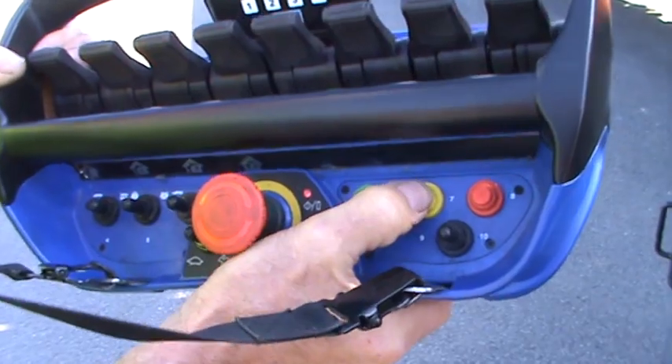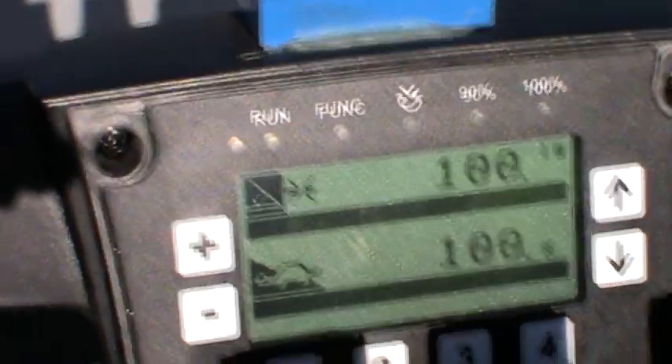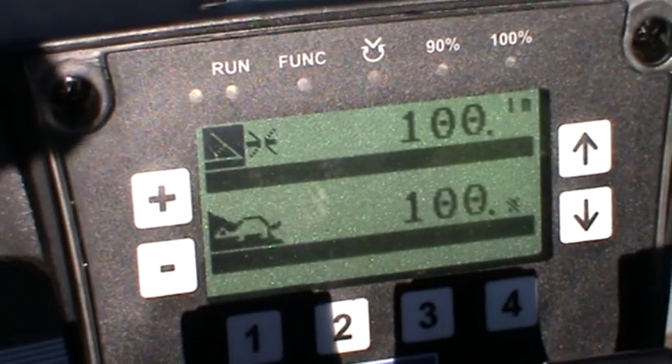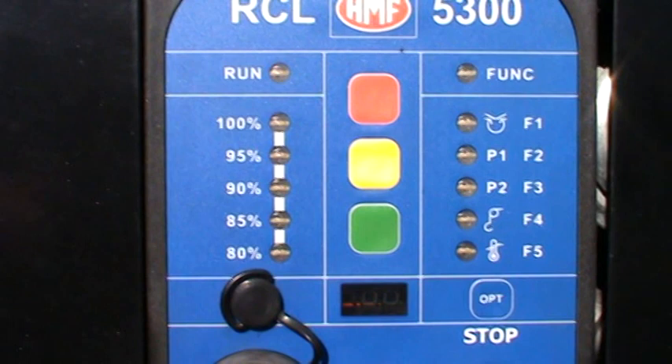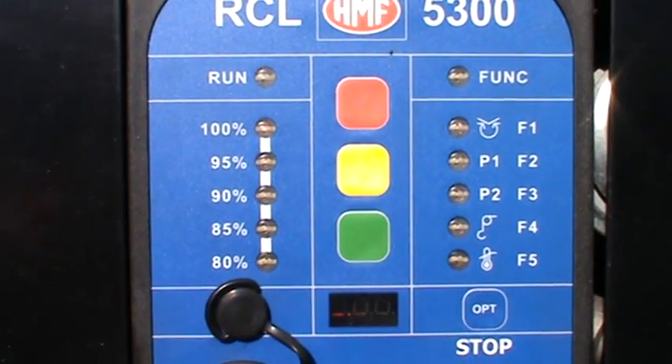Now the legs are set, we change to the crane mode by pressing the yellow button twice. The chest pack will now display crane mode. A quick pull of the second lever will calibrate the crane lifting capacity based on its stability. Here we have 100% lifting capacity.